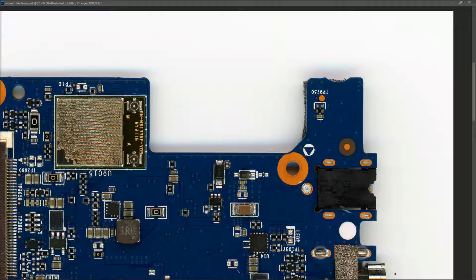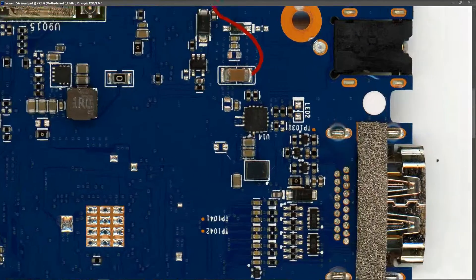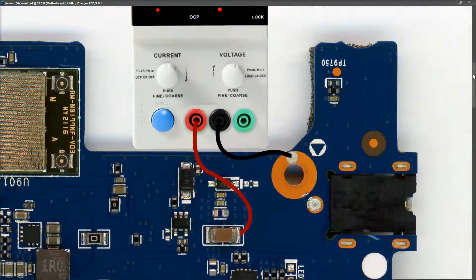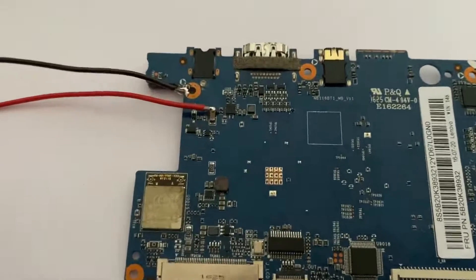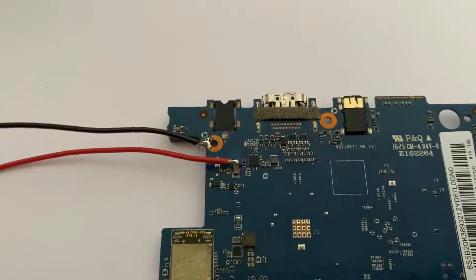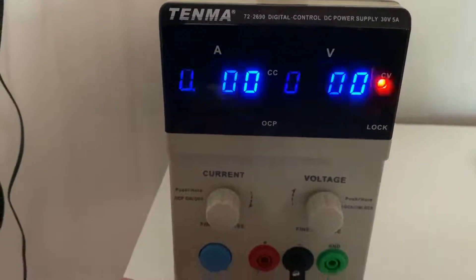I connected my DC power supply — black wire to ground and red wire to the capacitor, soldered in place because it's safer. I want to set it to five volts and I'm setting a current limit of 500 milliamps, because I spotted something on the board I don't really like. There seems to be a crack in this component here, so I'm putting a 500mA current limit on it just in case the board is shorted. The red wire is connected to the capacitor and the black wire to ground, so let's connect it up.